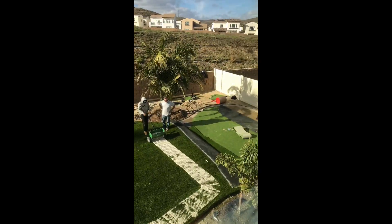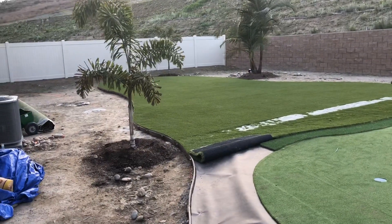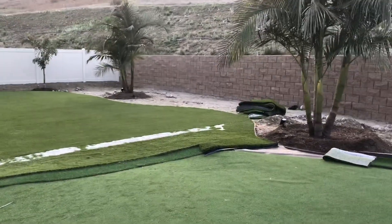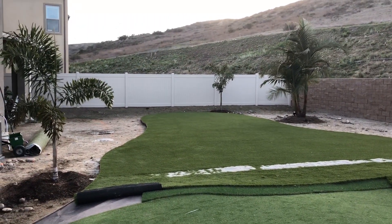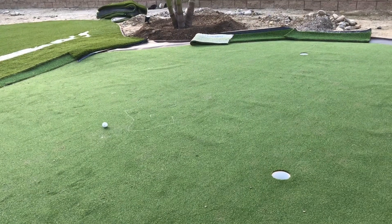Hey guys, welcome to Feel Good Golf Backyard. We've got golf, we've got a little three-par, and we've got a little music, little birds piped in. It's nice. They did a real good job — SoCal Synthetic Lawns and Putting Greens. It took them about four days and they did a fantastic job. Lots of little special extras to it, and it came out real nice.